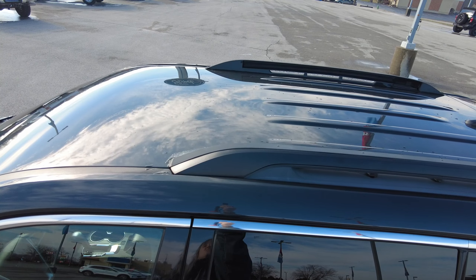We've got a power driver's seat and a manual passenger seat, so that gives the driver the luxury of being able to move the seat back and forth and up and down. And then we'll take a look at the backup camera here on the dash. As soon as we put it in reverse, our backup camera pops right up and gives us a clearer view of what's behind us.